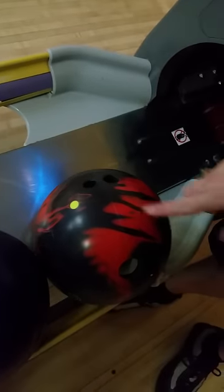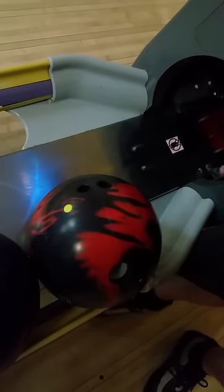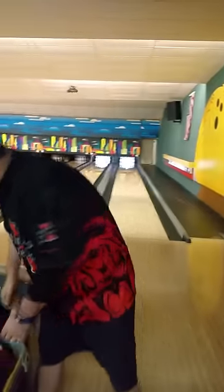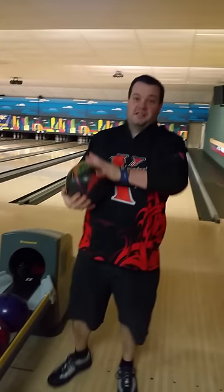Now going over to Mo's suggested layout for the Guru Master. This is the 85 by 2 by 50 layout. It allows the ball to really roll. When it's off your hand, it's rolling. I'm actually going to throw this ball first to demonstrate what this ball does, and we'll throw some other balls here just to see what you guys think.